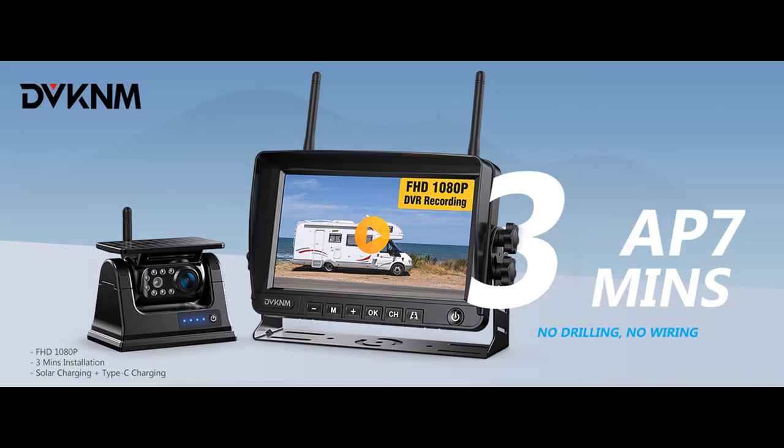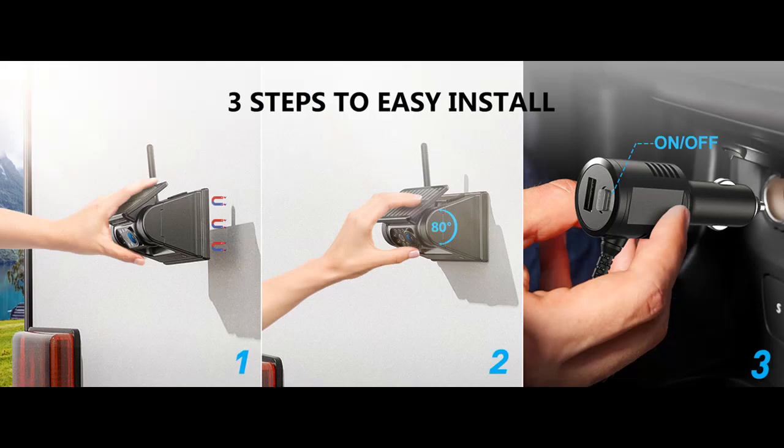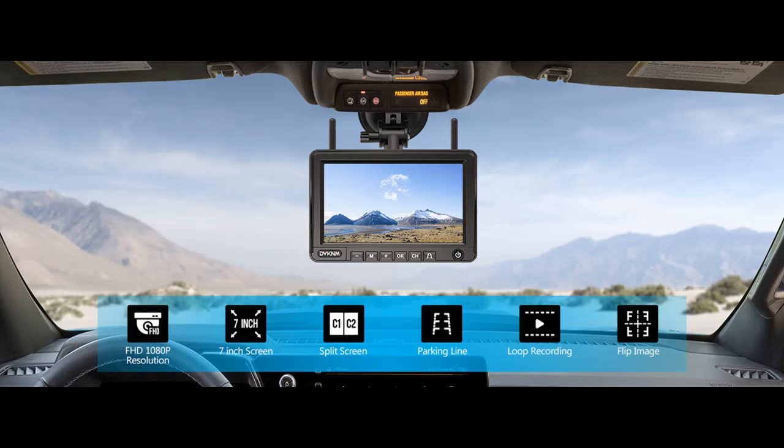Upgraded 1080p CMOS Image Sensor: the Solar Wireless Magnetic Hitch Camera adopts a 1080p HD Color CMOS Sensor plus a 7-inch Full HD IPS Panel Monitor to provide ultra-high-definition monitoring images. Equipped with 9 infrared night-vision LED lights, even in total darkness you can still see everything clearly to ensure your safety.